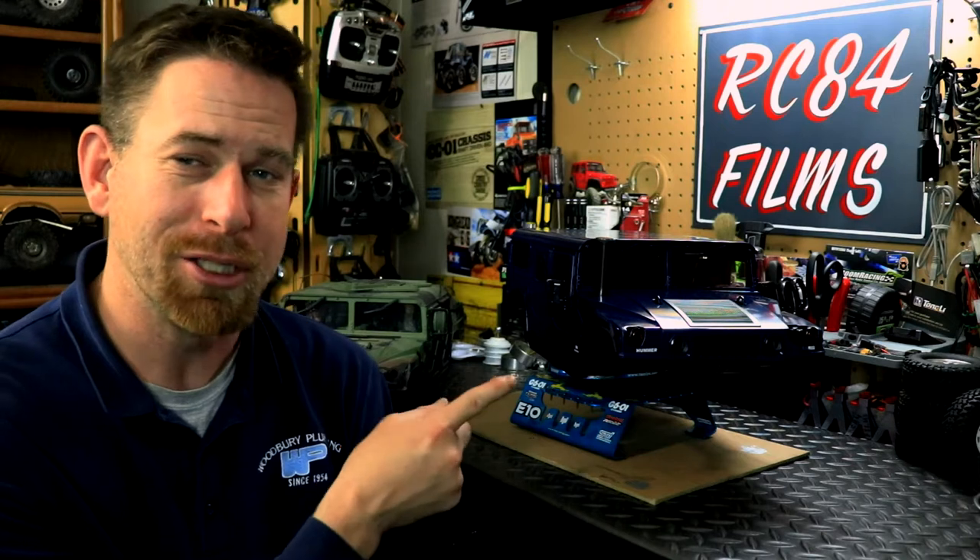Hey, what's going on everyone, RC84 here. Thanks for watching. Welcome to update number three on the H1 project, which is working on the Hummer H1 body shell from HG, which is the P415.